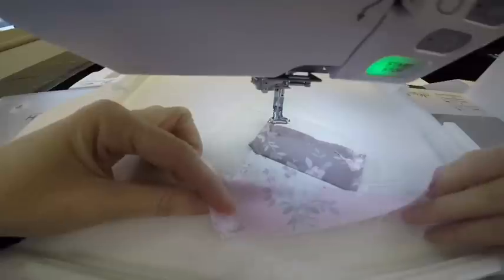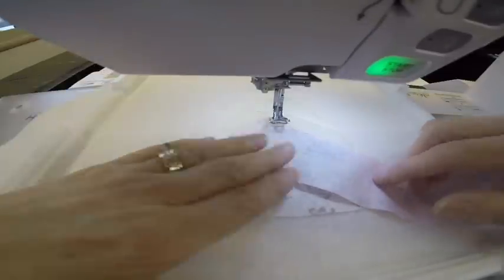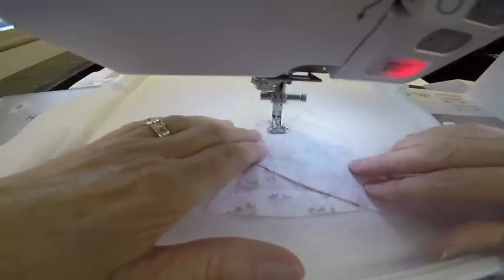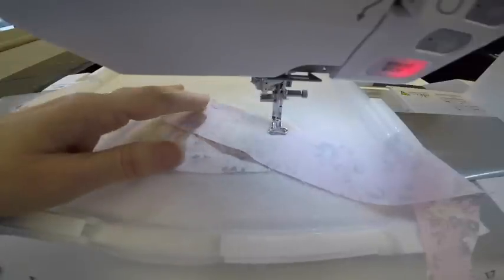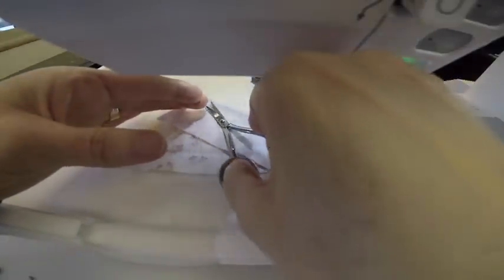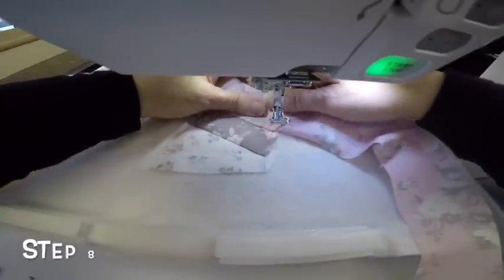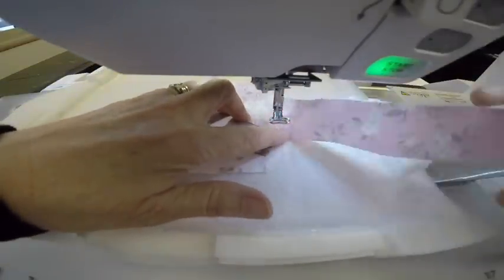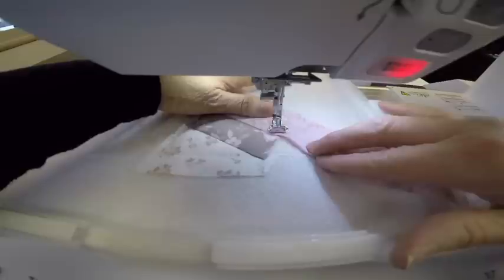The next step is the seam. I have my pink floral and I'm going to lay it right side down, raw edges even, and sew the seam. Then I'm going to flip my fabric right side up, finger press, smooth it out, and sew a tack down — still using the regular thread.